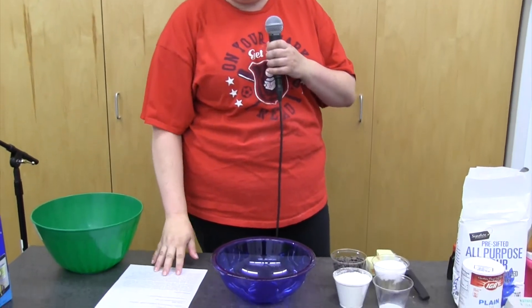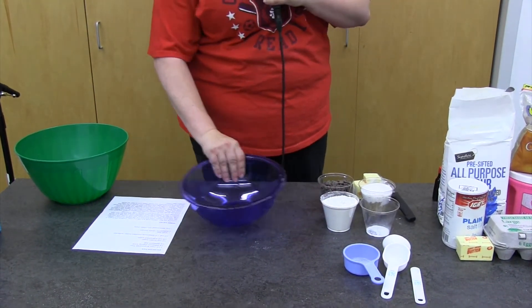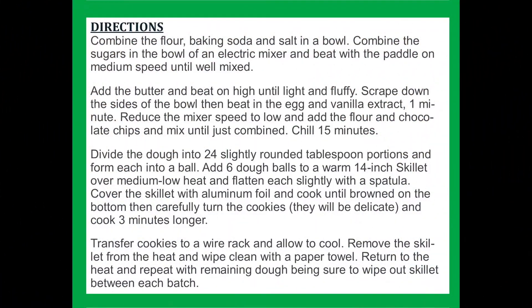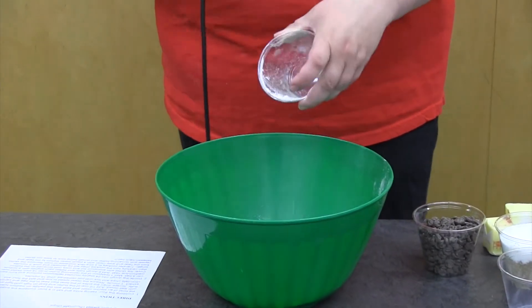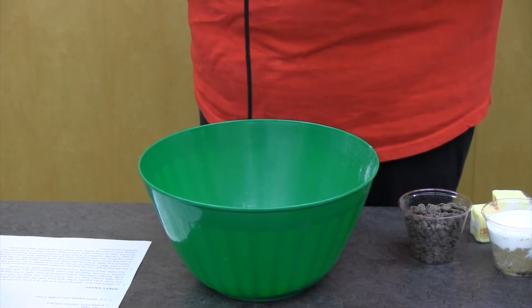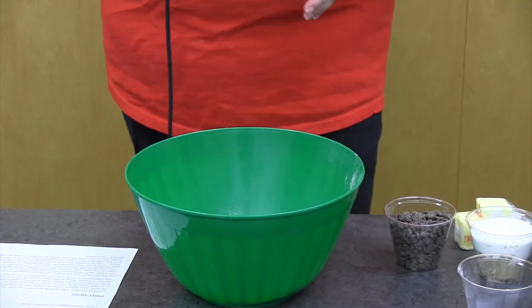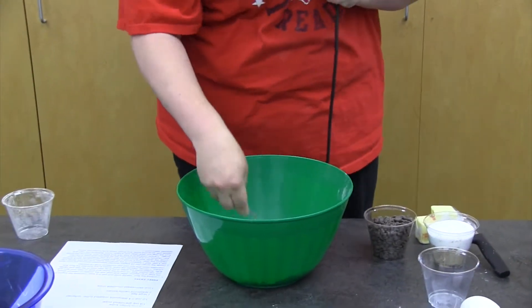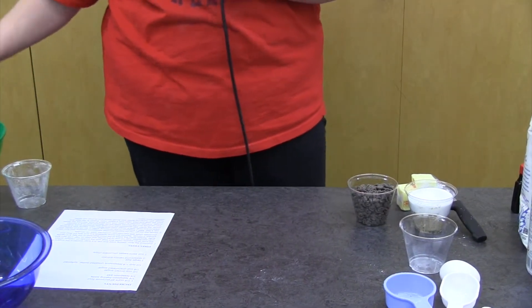We're going to separate our dry ingredients into one bowl and the other ingredients into a glass bowl. Start with the dry ingredients: add one and a fourth cup of flour, one fourth teaspoon of baking soda, and one fourth teaspoon of salt. Mix that up really well until it's combined, then set it aside — you won't be using this right away.